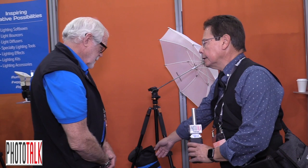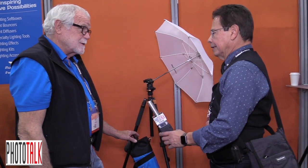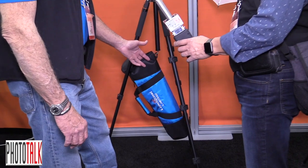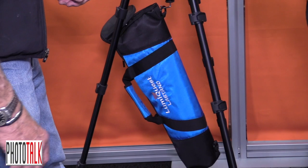I see that there's a bag that comes with it. Right — that's where the umbrella goes. Everything will fold up and go in this bag, but also when it's out and set up for shooting, you can put weight in here — rocks, sand, bricks, whatever — and it'll apply some downward pressure to keep it from blowing over in the wind. Yeah, like a sandbag type.